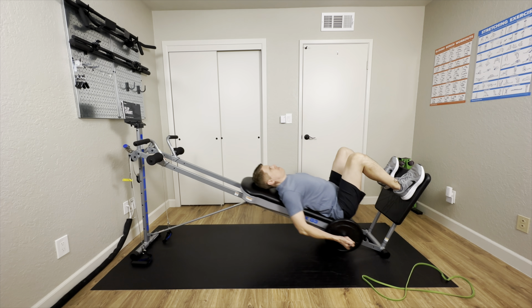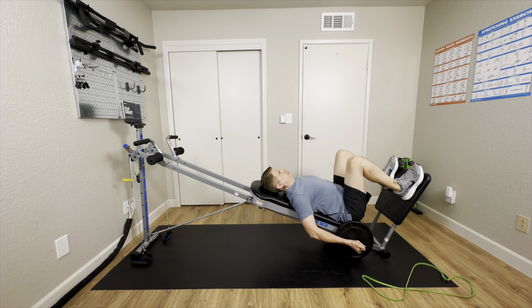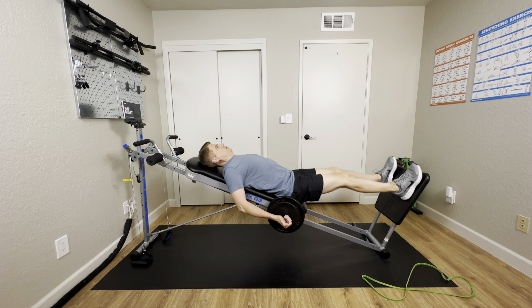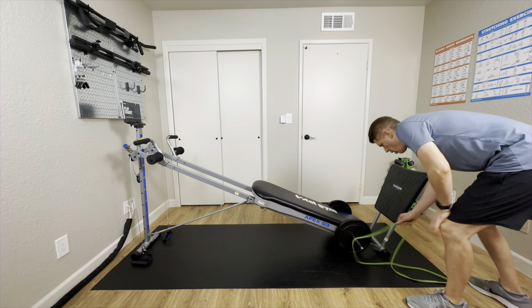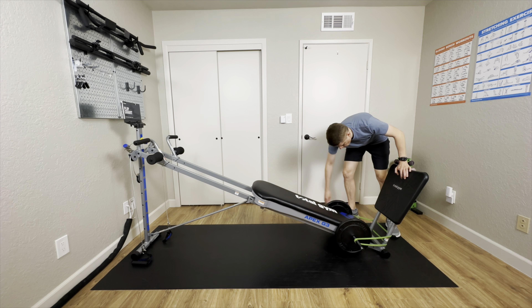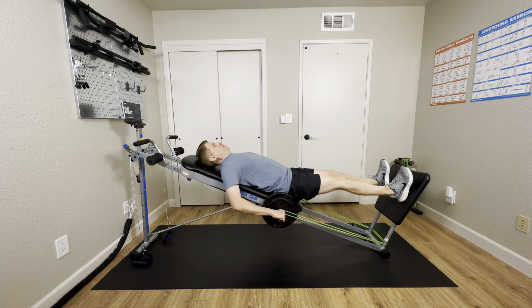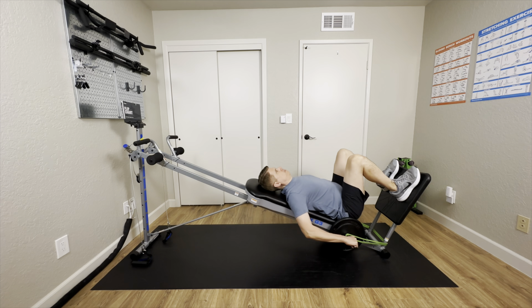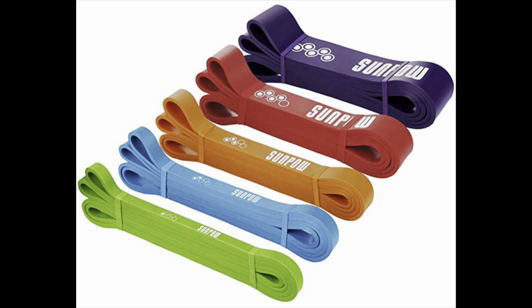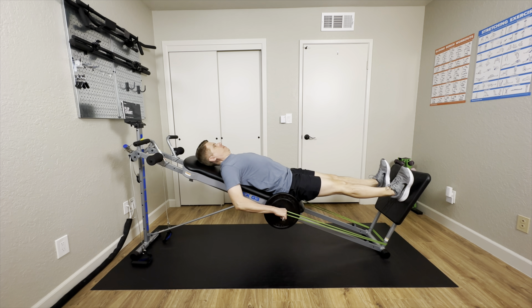The Apex G3 has a maximum weight capacity of 300 pounds and it does accept a weight bar for external weight plates for added resistance. I like using loop resistance bands instead of weight plates because they're less expensive, they're not as heavy to move around, and they don't take up a lot of space. I found these really nice Sunpal loop resistance bands on Amazon — I'll leave a link to them in the video description.